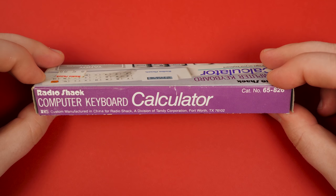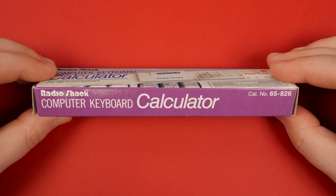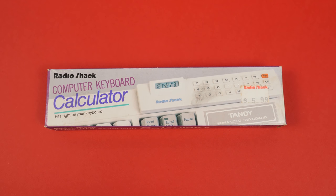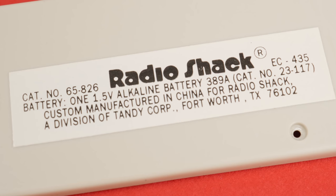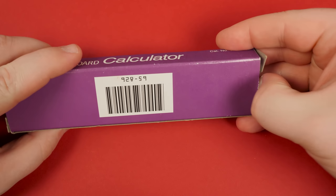Believe it or not, I've been after one of these for a good while now, with only this single complete in-box example showing up on eBay in all the time I've been looking. I'm not sure if that's because it's legit uncommon, or because it's so cheap in both price and build quality that it's considered not worth selling. RadioShack catalog number 65-826 here has proven oddly challenging to find, so let's crack open this packaging and see what's inside.